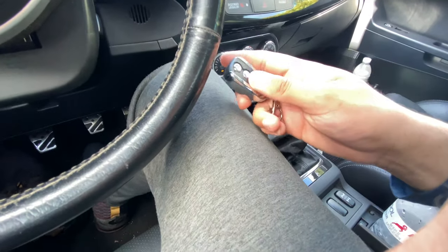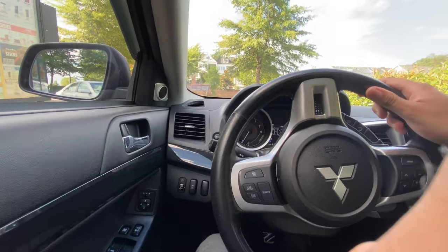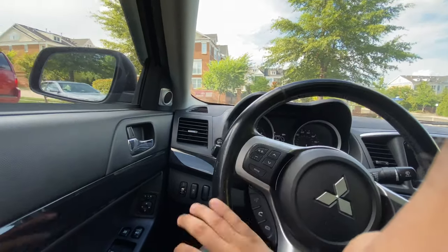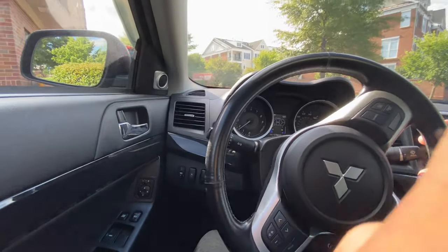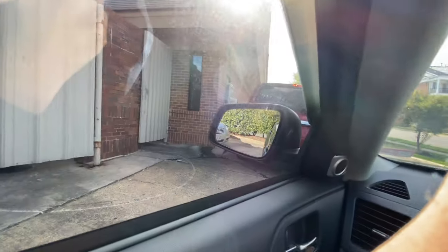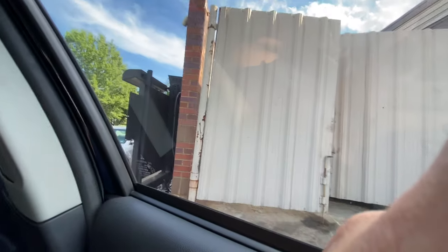Oh shoot, the remote switch broke. Look how inclined this is — it's a Burger King drive-through, it's like so weird. Okay, there we go, made it. Look how steep that joint is, man.